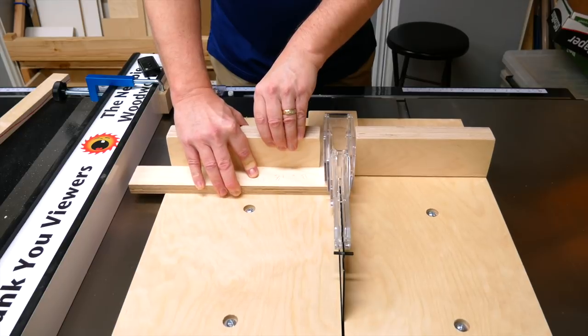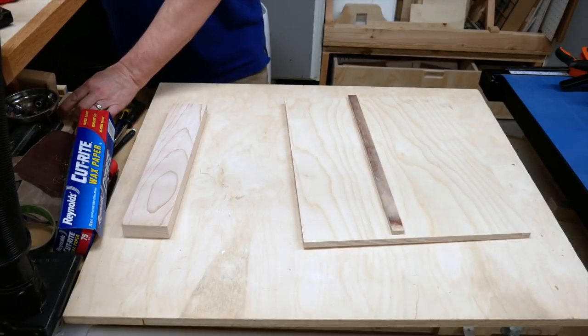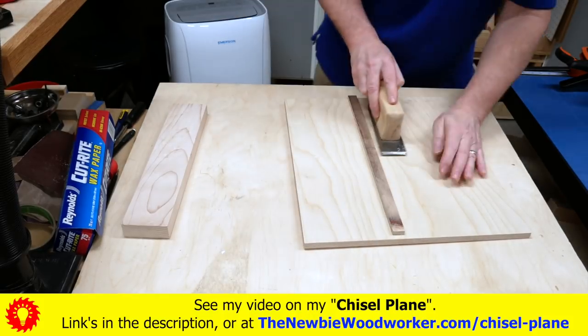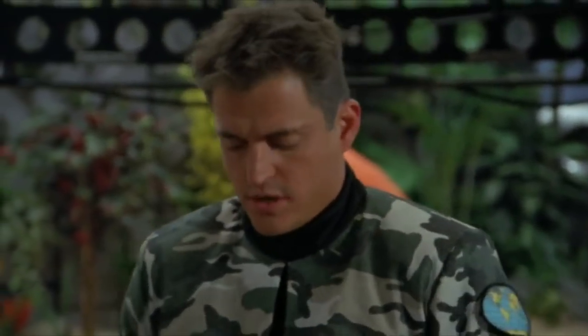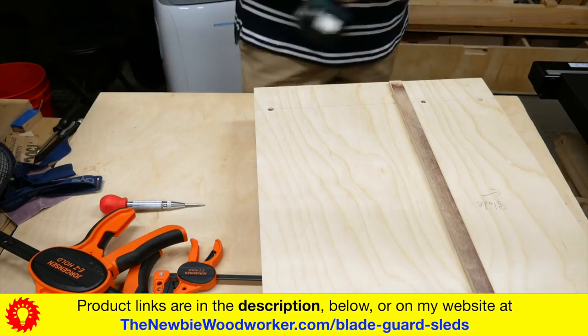But regardless of which sled you decide to build, you're going to watch both videos when they're available and give them both thumbs up, right? I'll be showing links for other videos that might be relevant, and I hope they don't feel like pop-up ads, but I've worked hard on these videos — it's what I do. I also have various product links available, and if you buy from those links, they help out my channel a little. Thanks in advance.